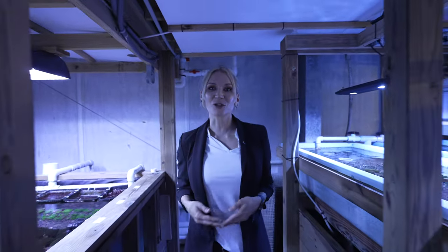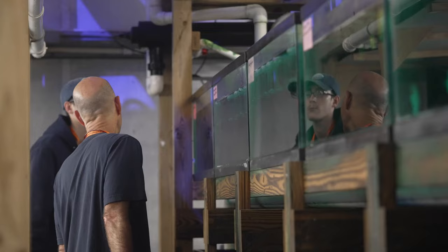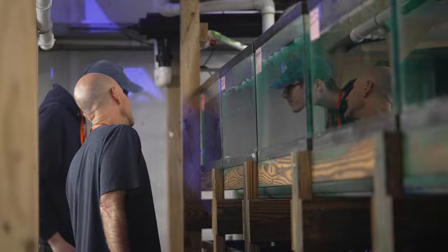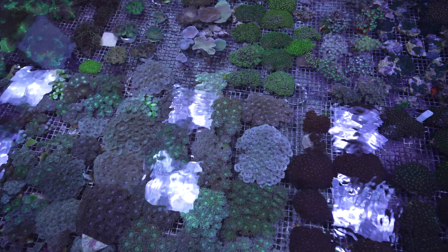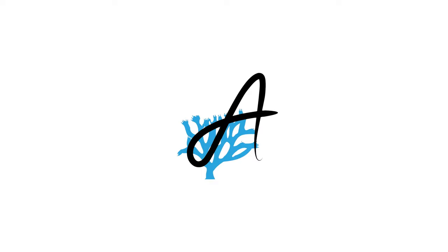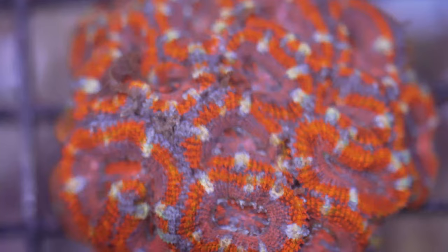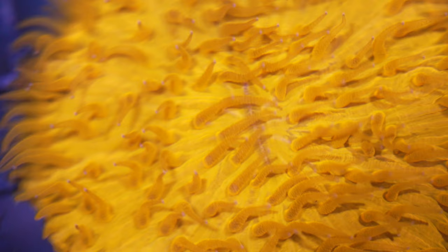Hello Reef Builders crew. I am here in Carolina Aquatics for their yearly events. Today we are actually going to visit with a very unique person who you may be familiar and unfamiliar with — Mr. Julian Sprung. He's going to take us on a guide towards all the corals that he finds interesting here in the facility. I want to show what you find interesting throughout Carolina Aquatics.